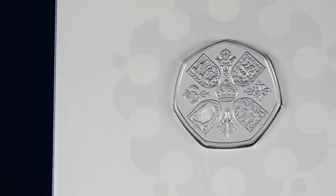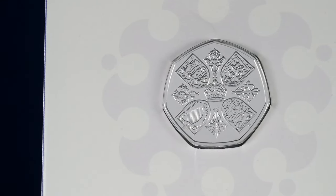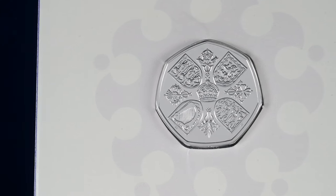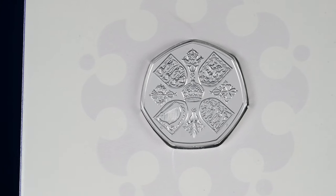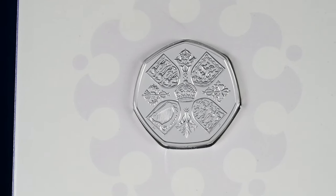There is a bit of fake news going around about this coin, with some claiming that the coin is undated. Now if you look to the Leek at the bottom of the design, either side you can see the year 2022 on it.